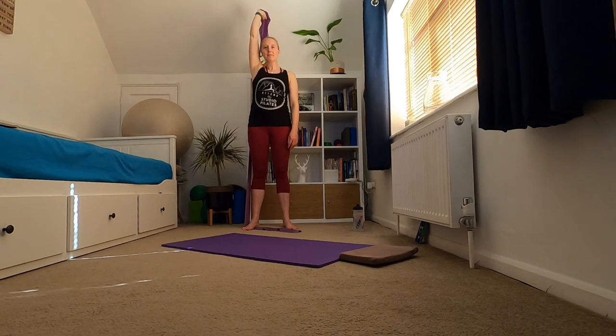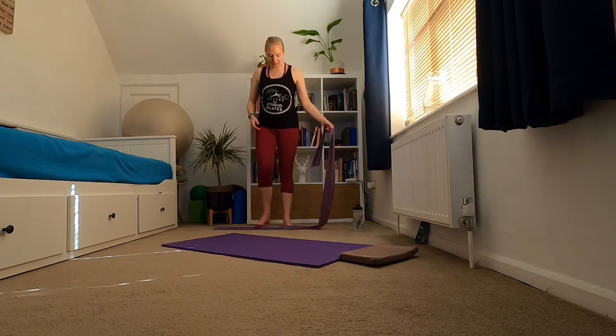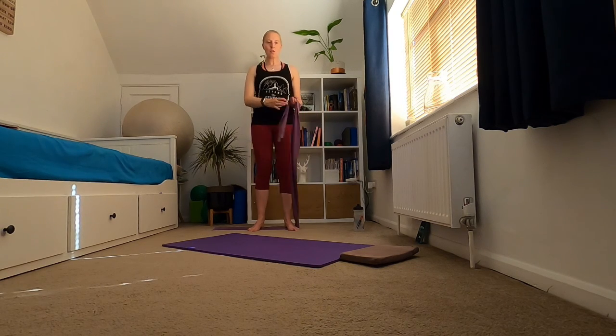Hold and gently release. Again — up and hold, gently release. Again — up and hold, gently release. Again — up and hold, gently release. Two to go — up and hold, gently release. Final time — up and hold, and then gently releasing that arm back down.